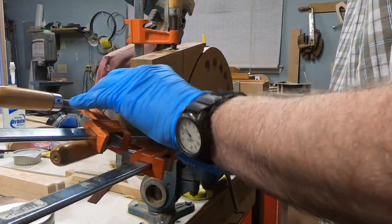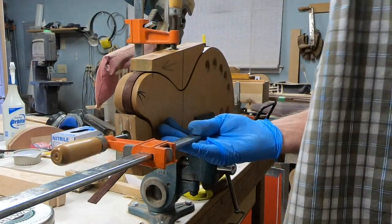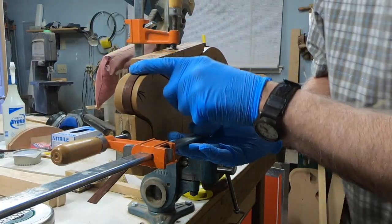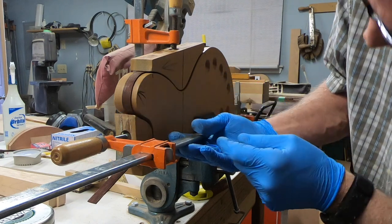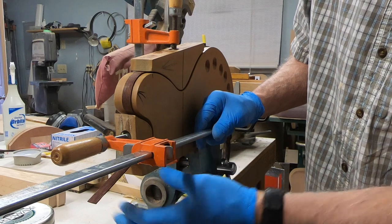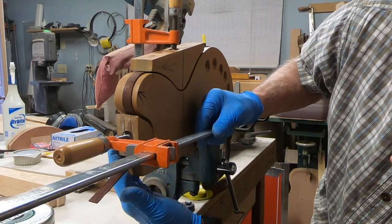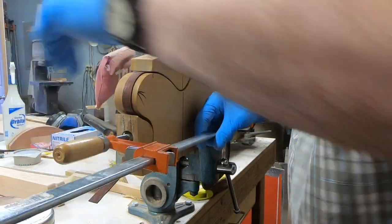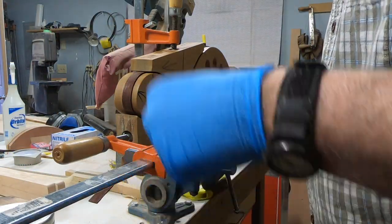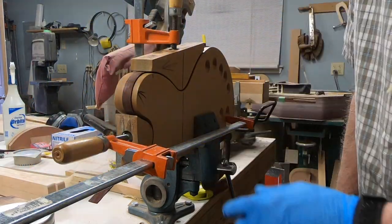It sucked in nice and tight — this looks great around here. I do have a gap right here because it's not a full-width piece, but I don't see where that would be a problem in the actual clamping of the real sides. I'm going to call that a success.